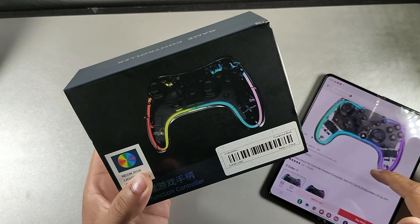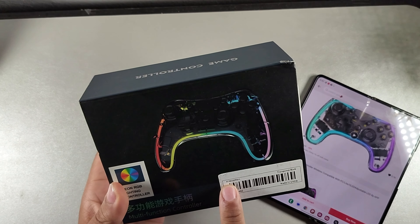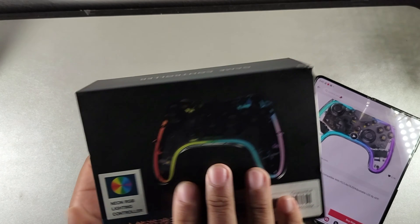So today in the studio, we actually have a new controller right here. It doesn't really have a specific name, but if you want to search for it, it's going to be called the codename STK8039.